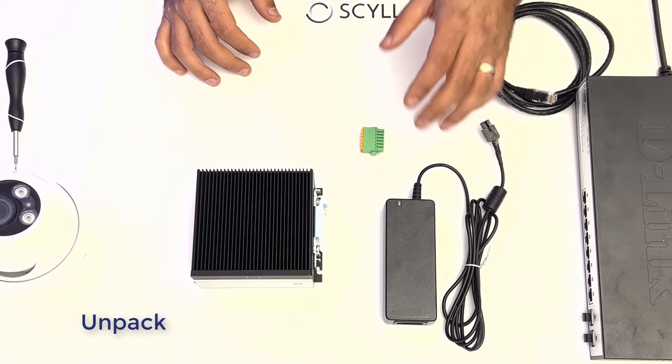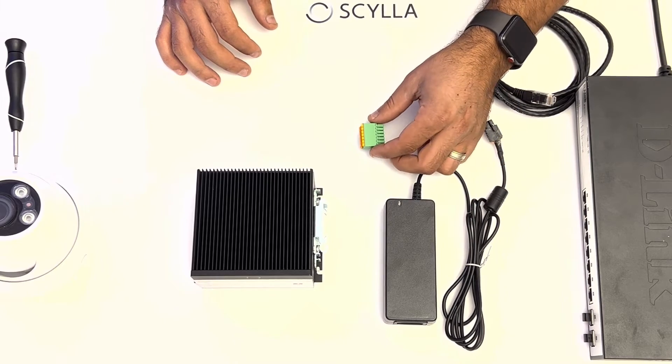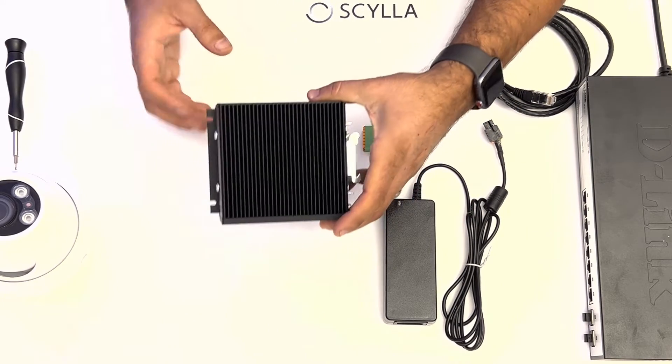Once you unpack your Asteria, you're going to have your power supply rated at 24 volts DC, your input/output connector, and of course your solid-state fanless edge device.